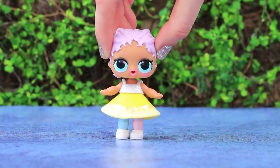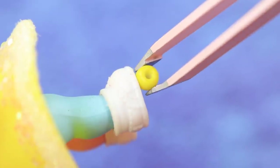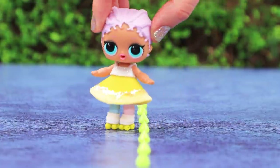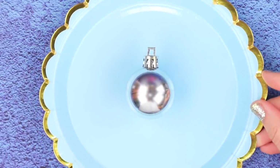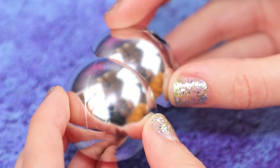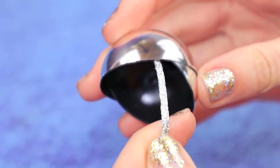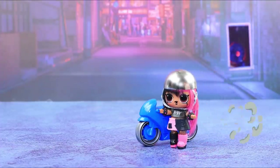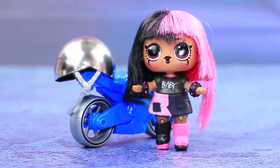Baby LOL really wanted to rollerblade for a long time! Glue four beads to each shoe. Yay! What great acceleration — I'll be a pro in a week! Don't forget about safety: cut a Christmas tree ornament and make a helmet from both halves, then attach a silver cord so the helmet doesn't come off. LOL biker girl is ready to ride anywhere on her two-wheeled friend! The important thing is she's safe!